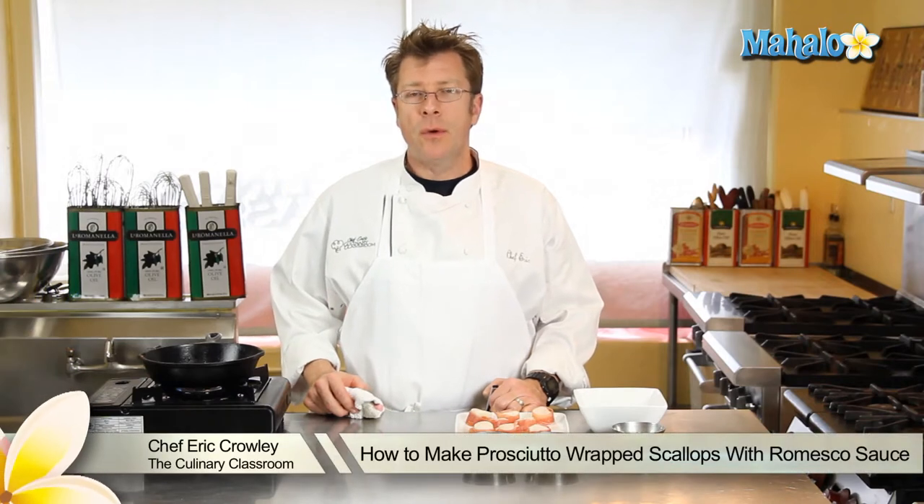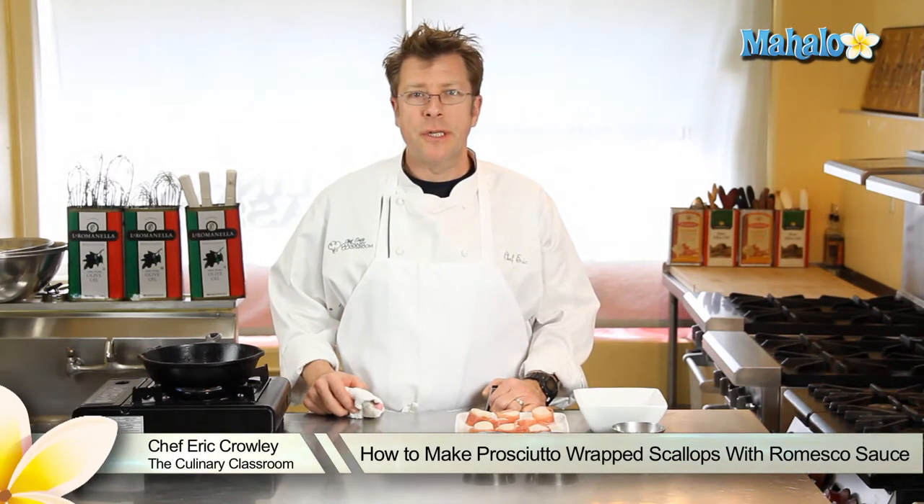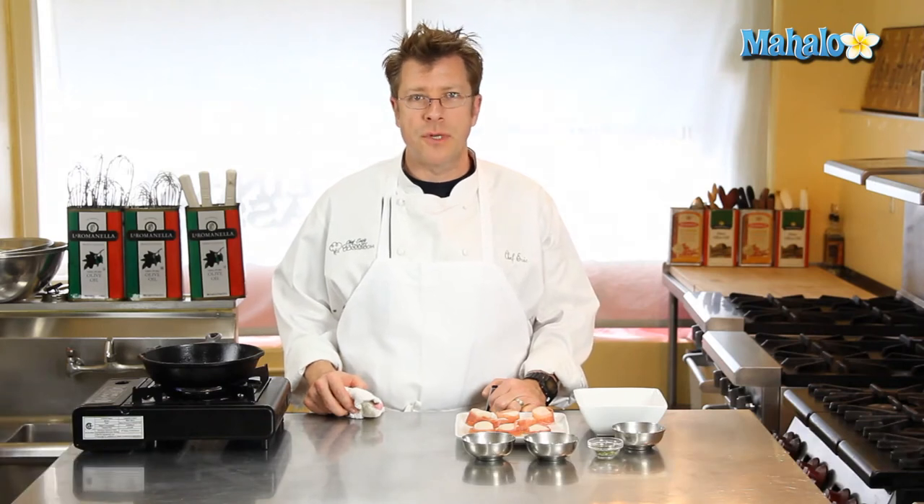Hi there. I'm Chef Eric Crowley, owner of the Culinary Classroom in West Los Angeles, and today I'm going to show you how to make seared scallops with romesco sauce.